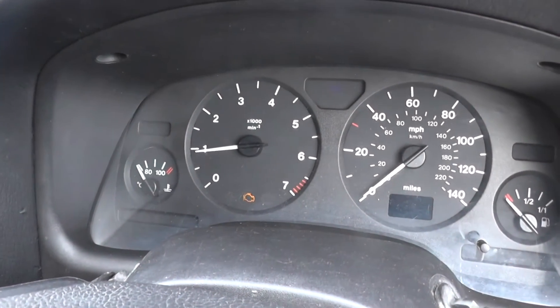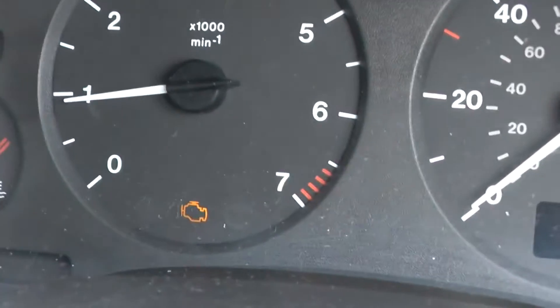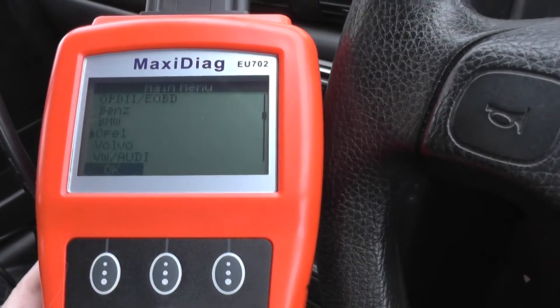We're in this Vauxhall Astra, a 2000 model, and as you can see we have the engine warning light showing on the dashboard. We're going to use the Autel Maxidiag EU702 to diagnose this fault.